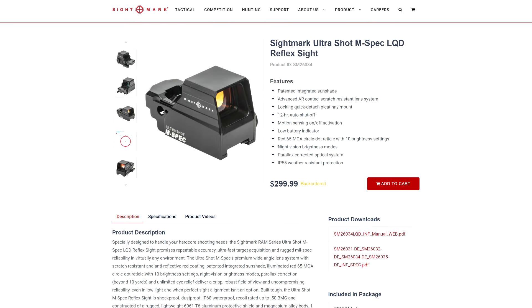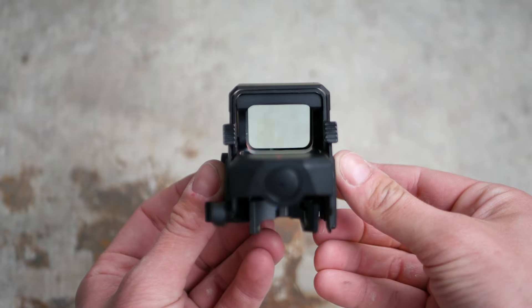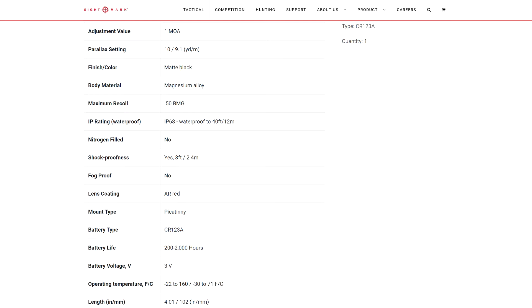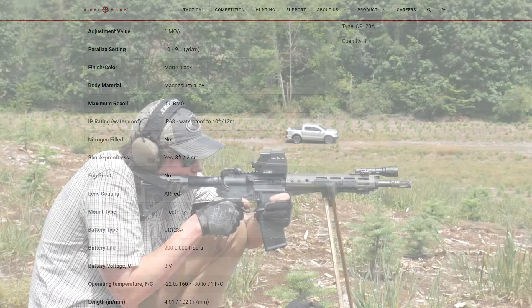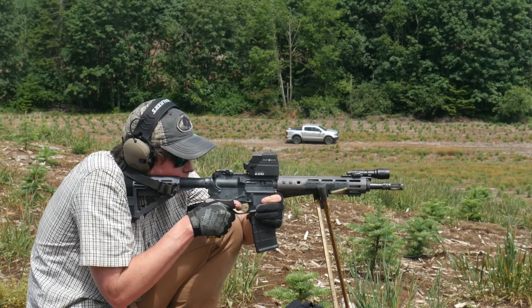The M-spec drops the selectable crosshair settings and has just the two MOA center dot with 65 MOA circle. It's also only available in red. The M-spec does have night vision settings, and it's got a different profile: a magnesium alloy main housing with an aluminum shield around it. These are supposedly dust and waterproof.